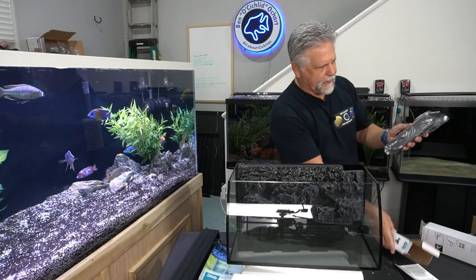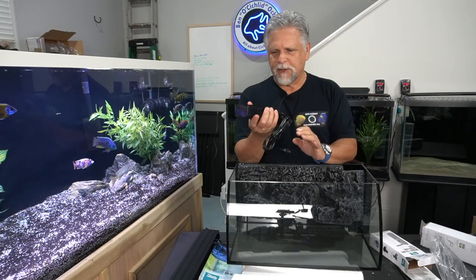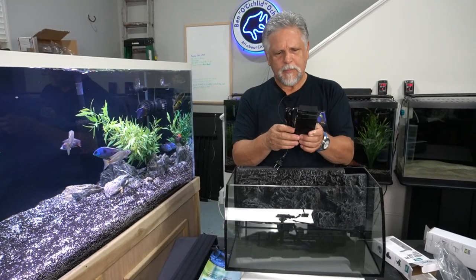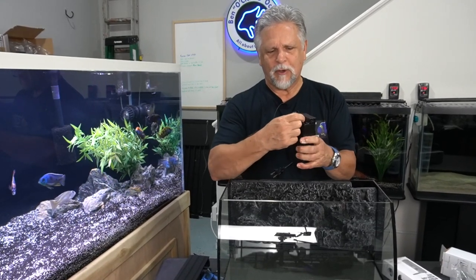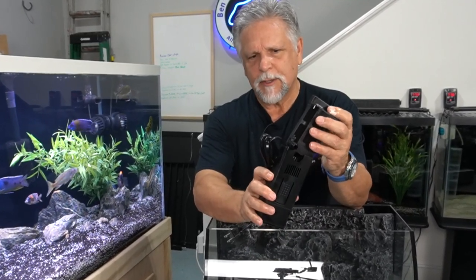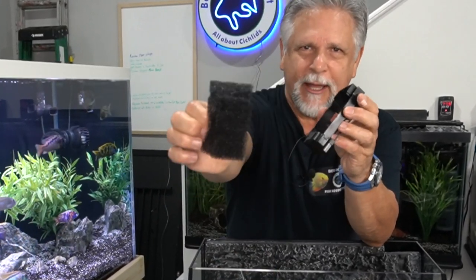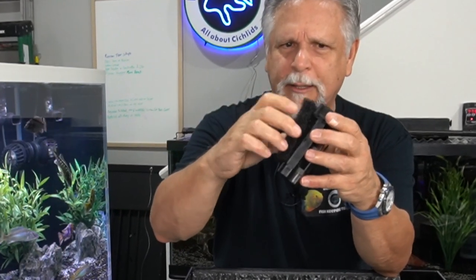Let's take a look at this unit — it's pretty heavy duty and well built, solid construction. To open it up you need to bring this out at a right angle, which sort of unlocks it so you can pull it out. This is your filtration media — you have a coarse sponge in here that you would just pull out and rinse.